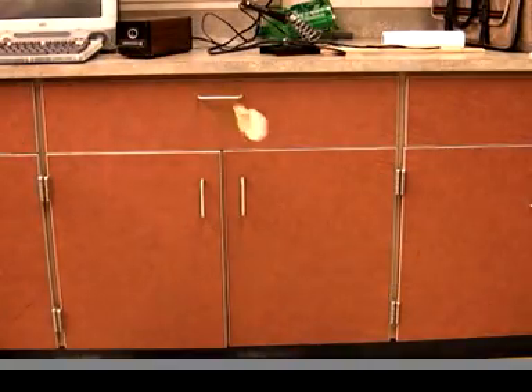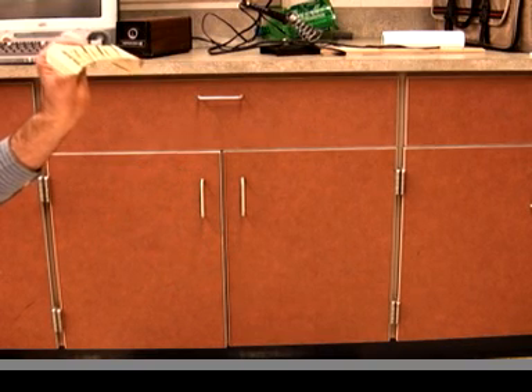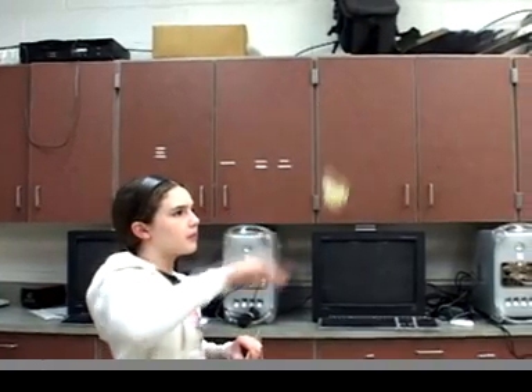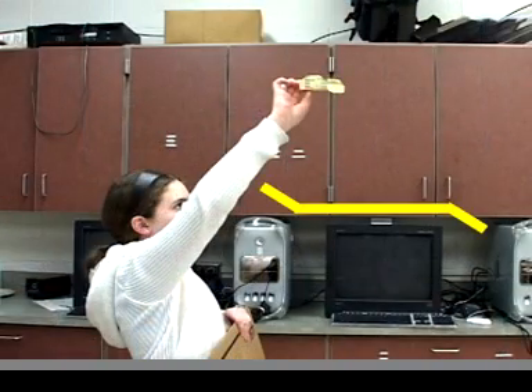Watch what happens in slow motion when the long edge towards you is not tilted up. It starts gliding okay, but then it suddenly reverses direction and comes towards you. This makes it impossible to fly. This is how it should glide when the long edge towards you tilts up.